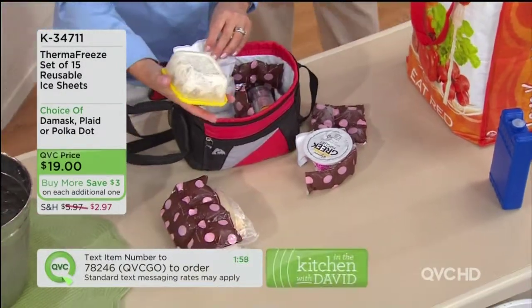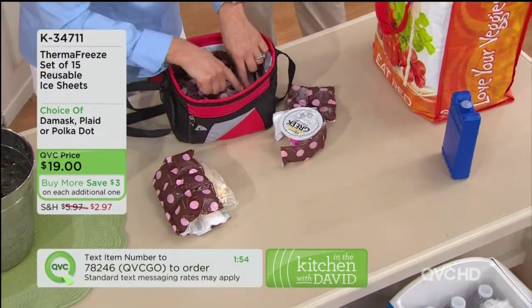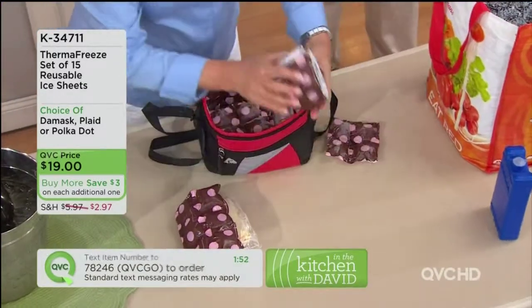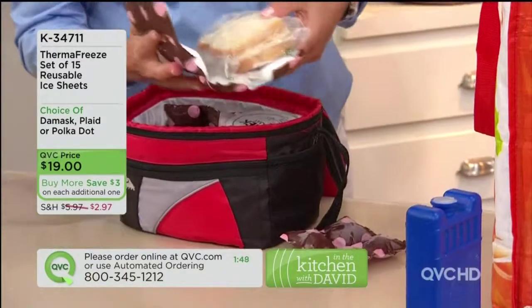Even if you don't like — so here I have potato salad in my Mr. Lid. Mayonnaise — you want to keep that cold. I've got my drink, I've got my yogurt. I've been able to cut it to size so it fits perfectly. And then I've got a sandwich with tuna fish.